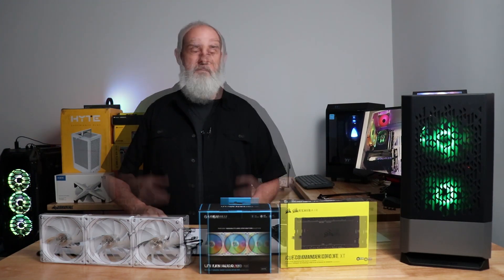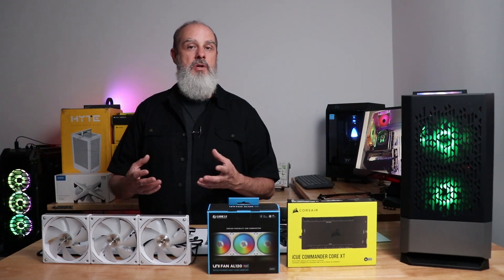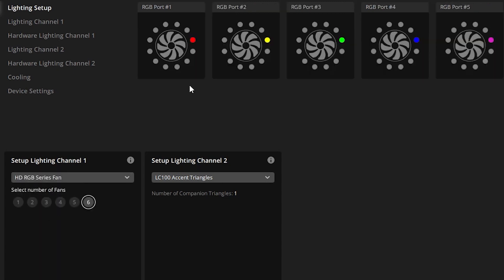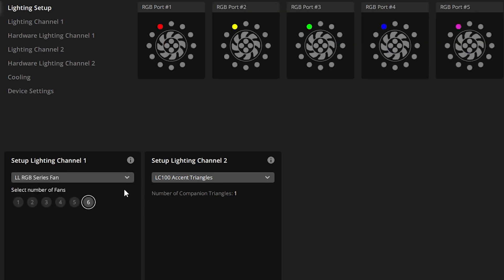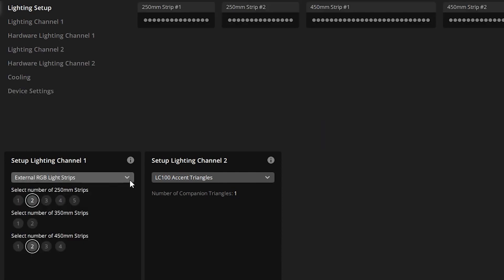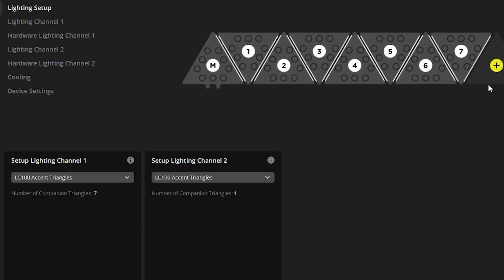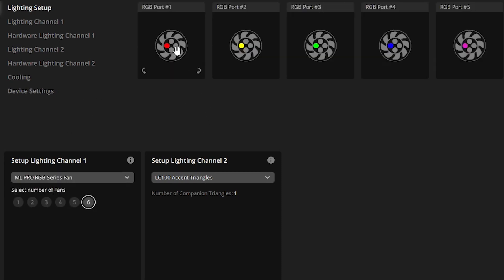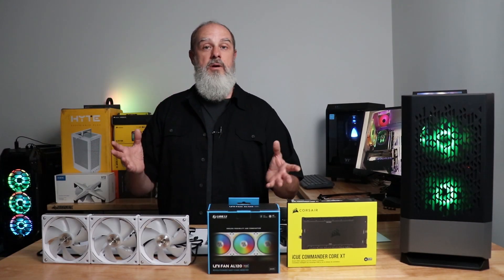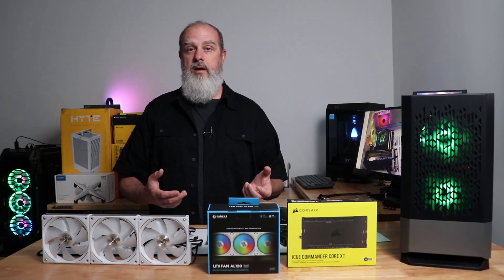Before setting up Corsair iCUE, it's worth understanding how iCUE manages RGB lighting. iCUE uses the concept of a model — a device representation such as a fan, an RGB strip, or one of the little triangles. Every Corsair device ever made has a built-in model in iCUE showing the exact number of LEDs. Corsair does not intend for you to connect non-Corsair products, and that's the first obstacle we have to deal with.